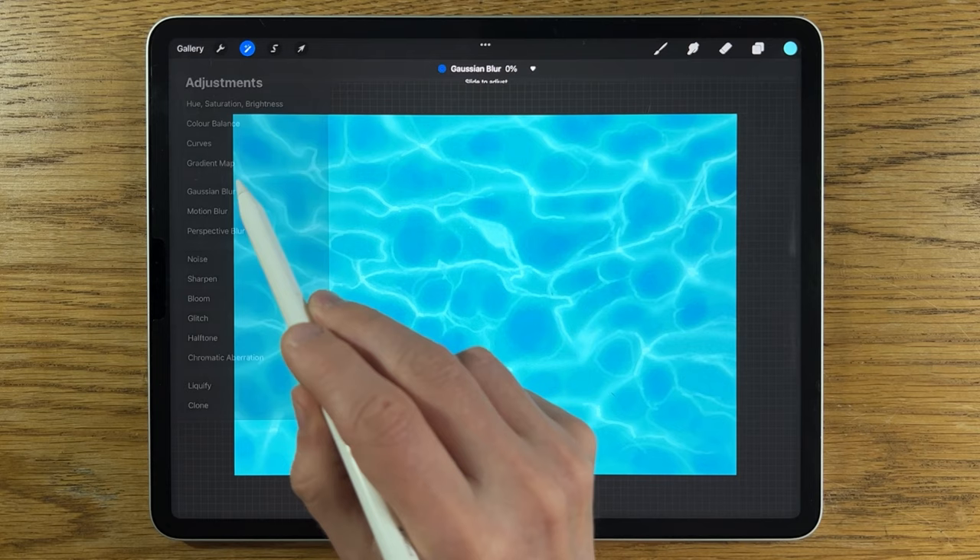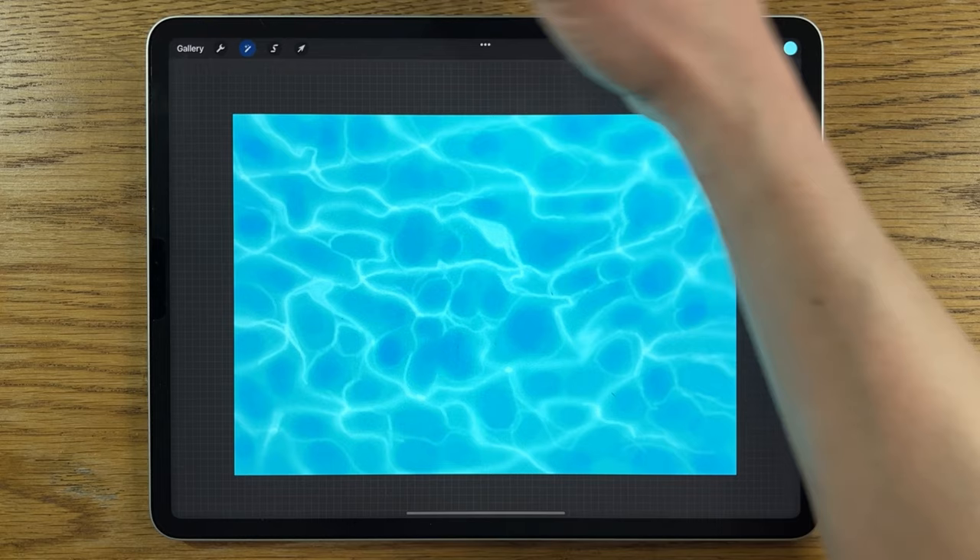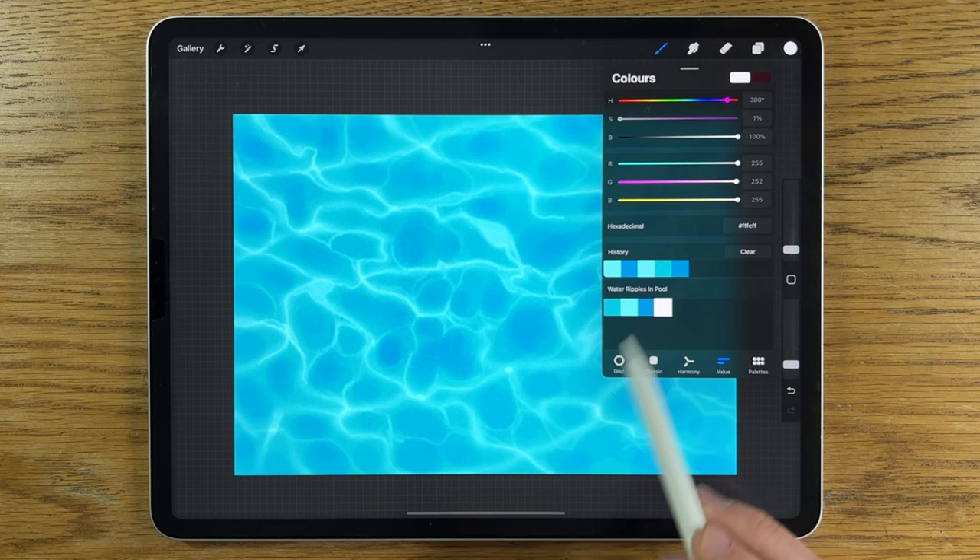On that layer, go to Adjustments > Gaussian Blur and blur it in just slightly to about 3%. Then create another layer.